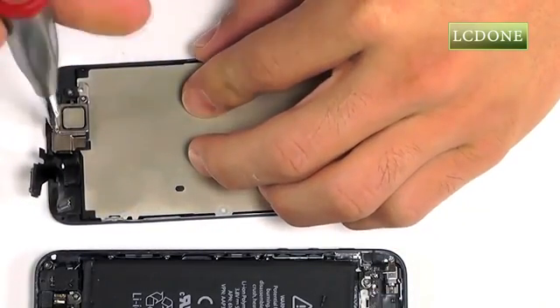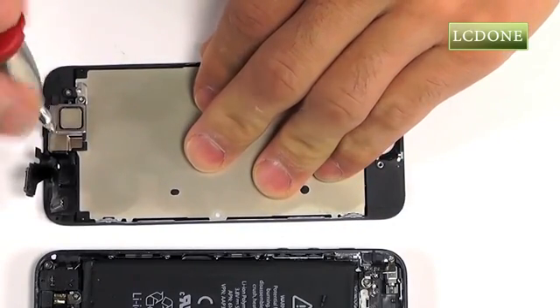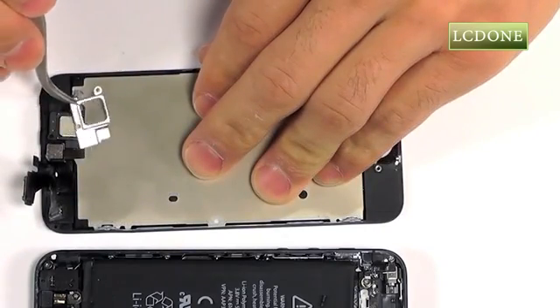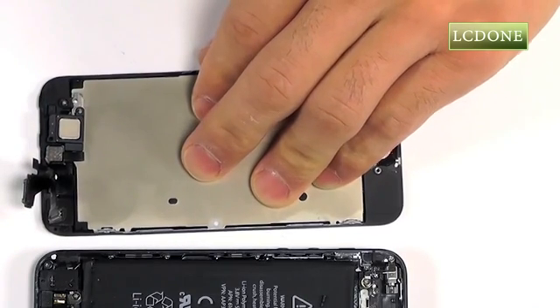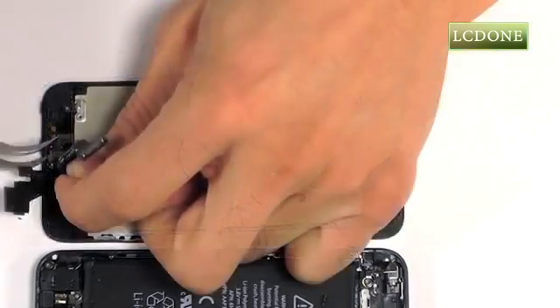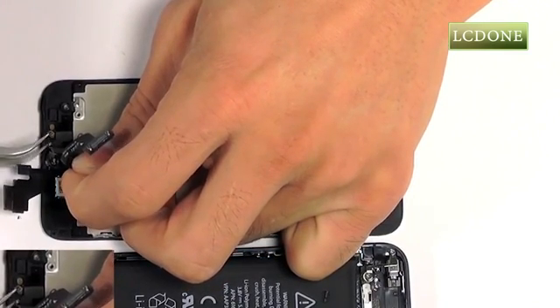Moving over now to the two screws securing the back plate for our earpiece speaker. With these screws removed, the back plate should be free, as well as the speaker for removal. The front-facing camera assembly just takes a little bit of maneuvering to remove it from its housing.